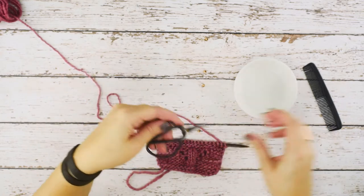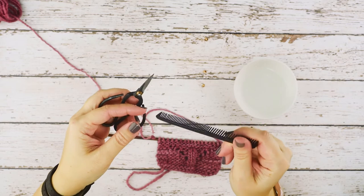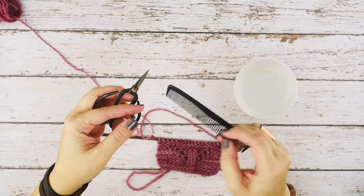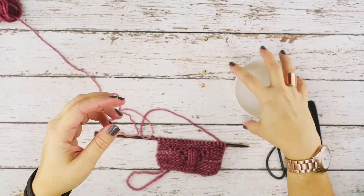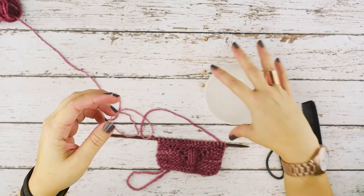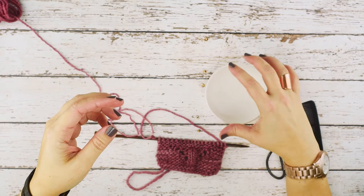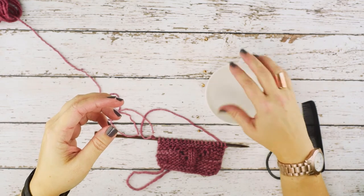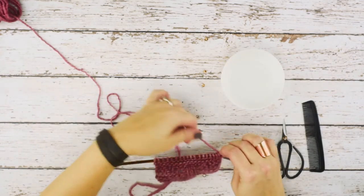For this technique you're going to need a pair of scissors and a very fine-tooth comb. I actually only use this comb for this technique — I keep it in my knitting notion bag just for this purpose. You'll also need either very cold water or very hot water; you just want an extreme temperature.